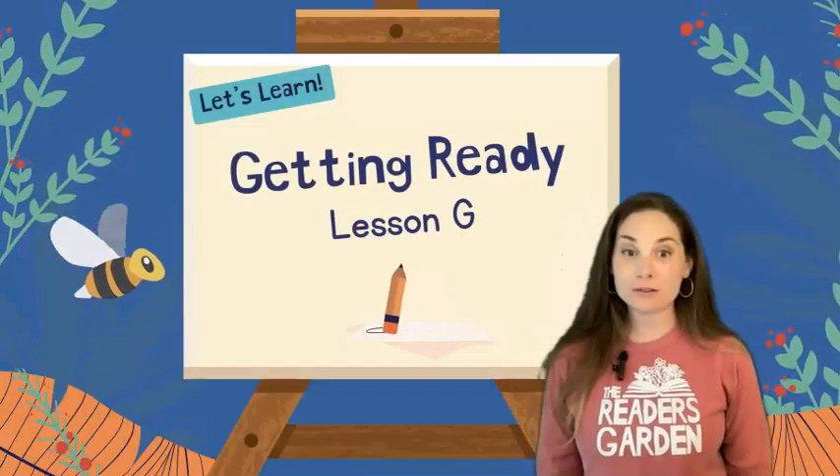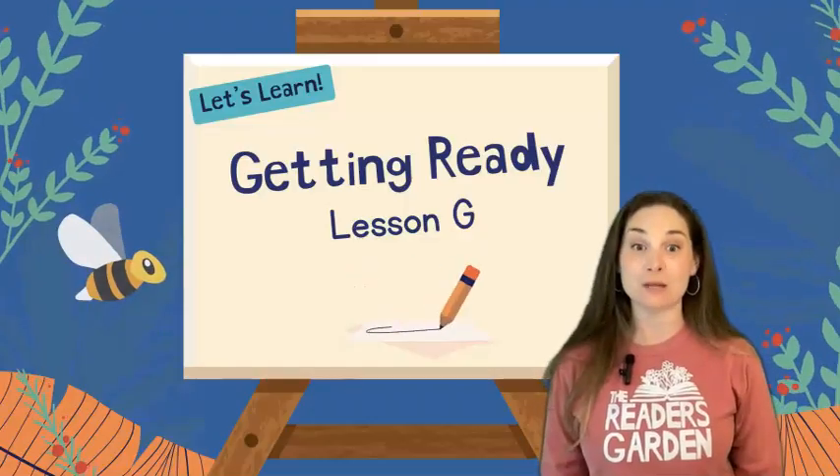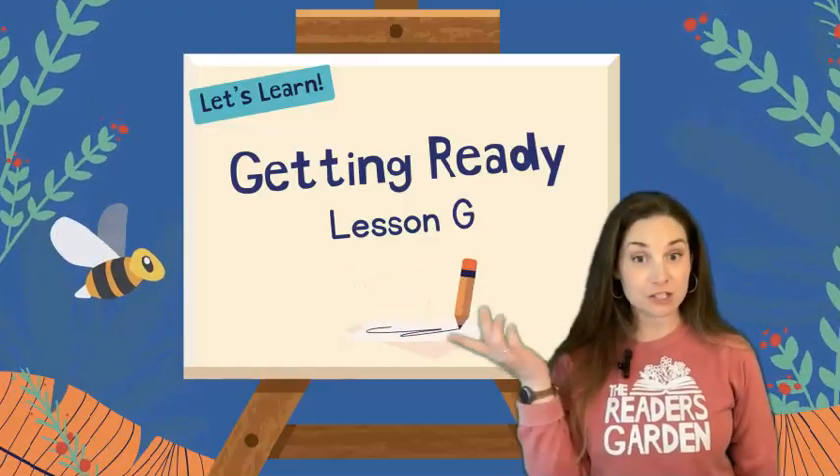Hi, readers. Welcome to the Reader's Garden. I'm Mrs. Gardner and I'm really excited to be doing Getting Ready Lesson G with you today.